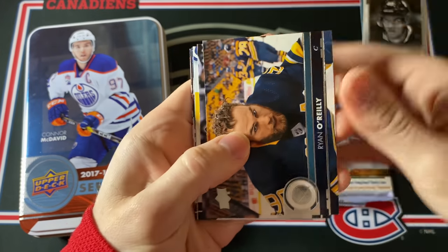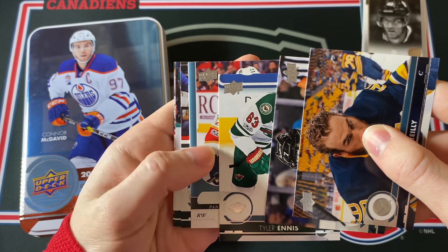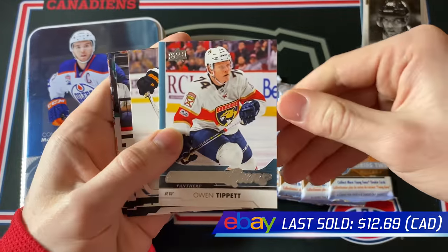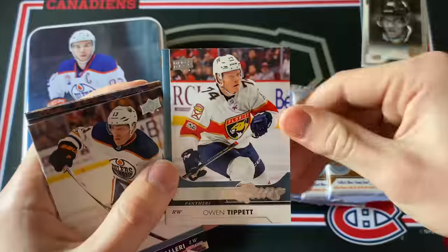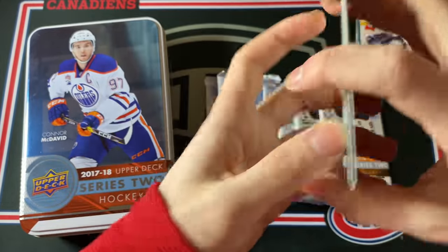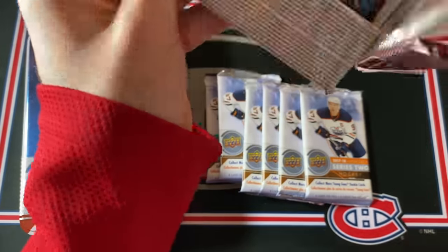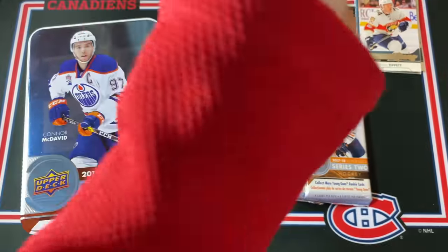Next pack — seems like another Young Gun here. Right winger... that's Owen Tippett. Pretty decent name — he was a very high pick, I think maybe 10th overall. He's supposed to have a wicked shot. I haven't actually seen him play, but yeah, that's a pretty nice card. That's a very solid Young Guns — can't complain about that one. And with the way Florida's playing, maybe they'll make a trip to the Cup Final.